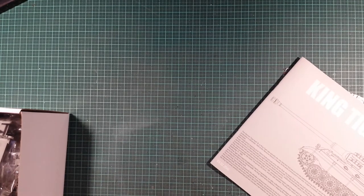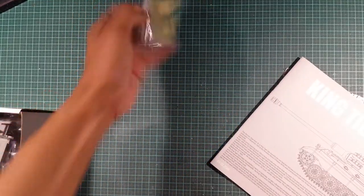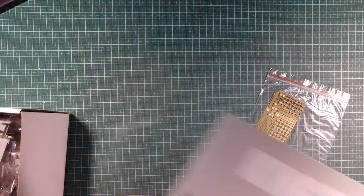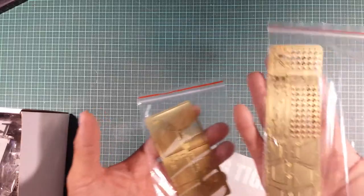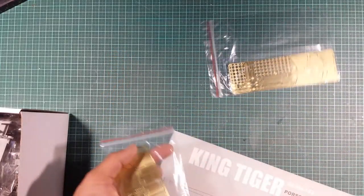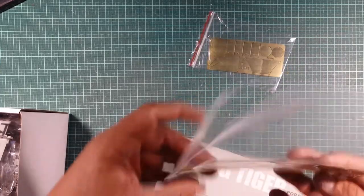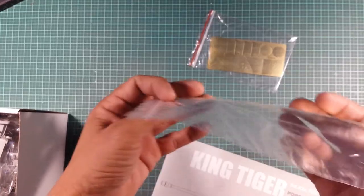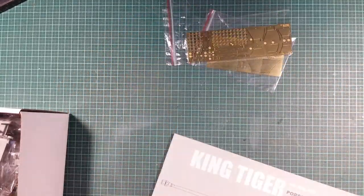Something I don't like from these Takom kits is PE that just floats in a plastic bag on its own. These PE sheets are pretty big — just big sheets to be flopping around without any cardboard backing. You can see they do have a slight curve to them just from sitting in the box, and if you get a crease in these parts that can be a real pain.